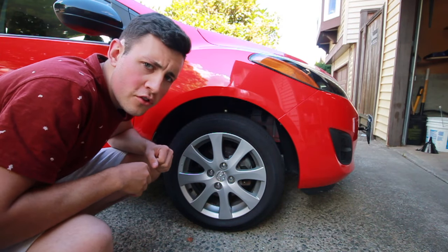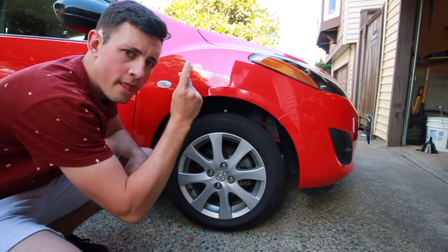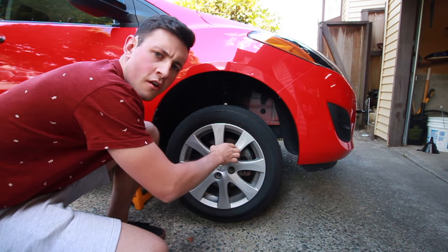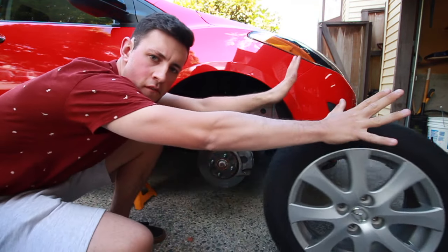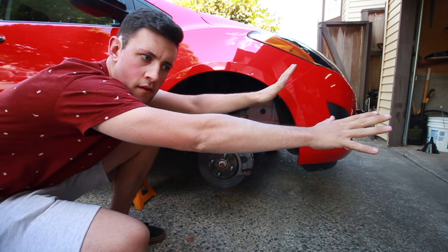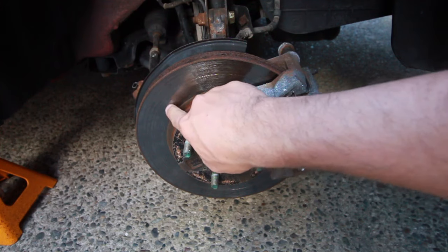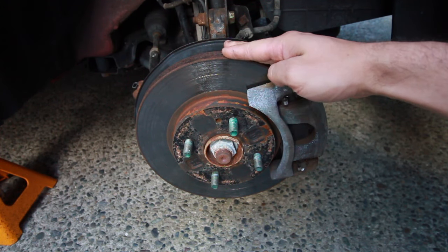First, what you want to do is jack up your car, make sure you put it on a jack stand, and take your wheel off. Now before you say anything, yes I know I need to change my rotors — you can see this line right here — I will be doing that in the near future once I have money.